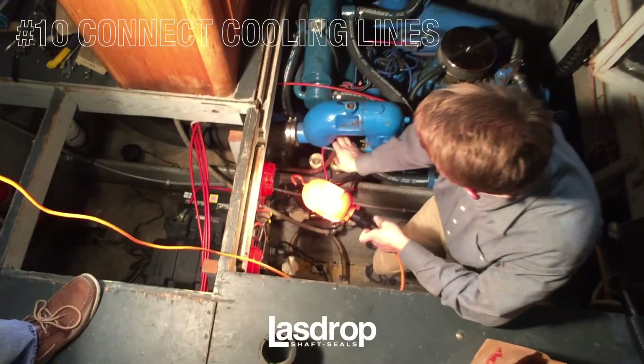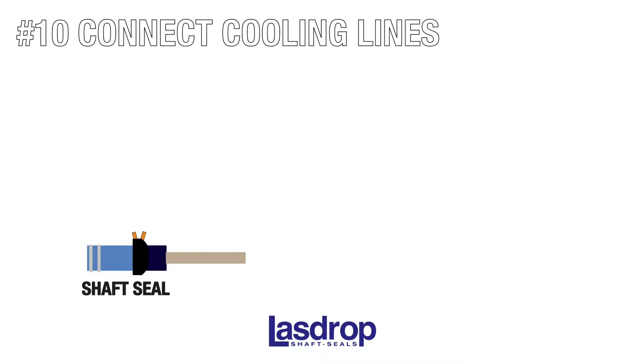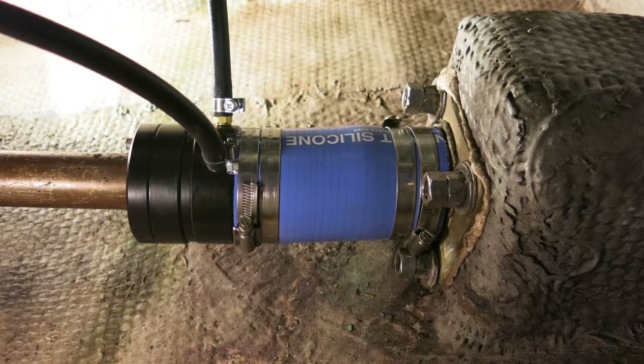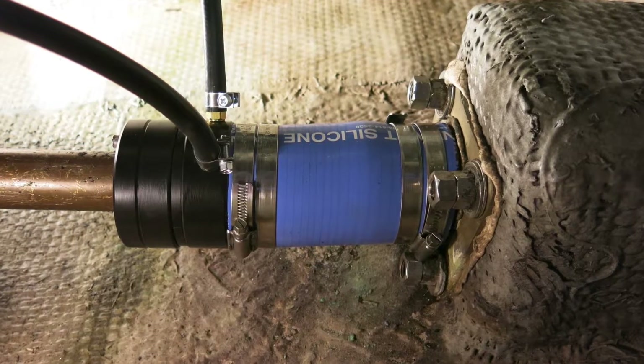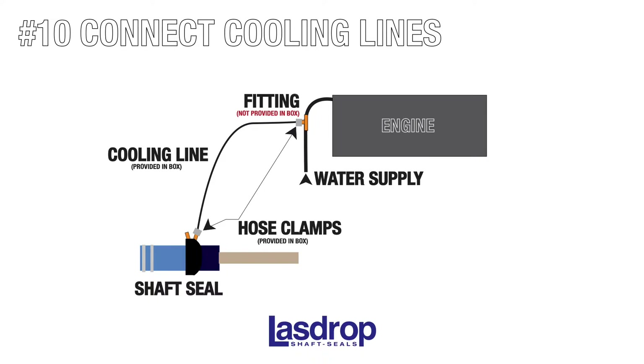Before we can complete this project, you will need to install two cooling hoses at each shaft seal. Assuming you have twin engines, a cooling hose will come from a water line in each engine and will be attached to the hose barbs. As illustrated here, you will splice into an engine water supply line and fix the shaft seal using the small hose clamps provided. Providing water from both engines to your shaft seal is critical, as a power failure in one engine may result in overheating if water is not supplied.